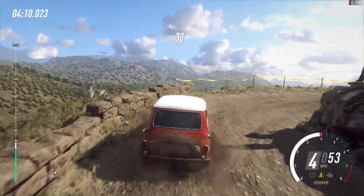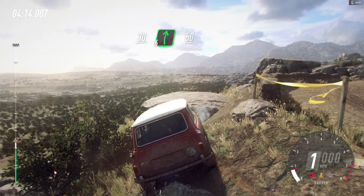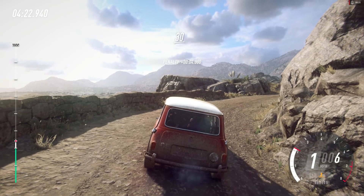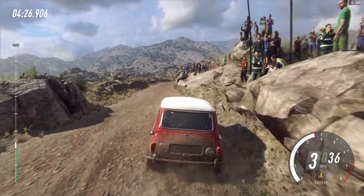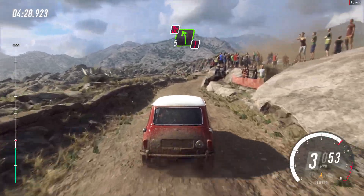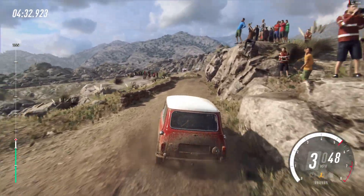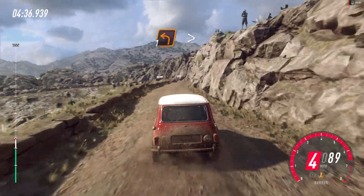30, 6 right, 50, 30. 6 right, 50, caution, keep right, don't cut. 5 left, 30. Crest on 1 left long, tightens hairpin left.